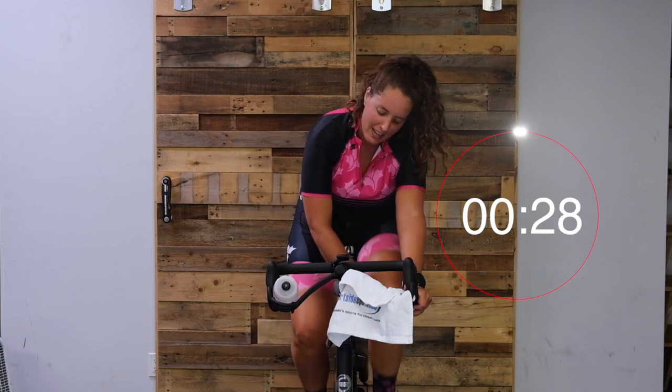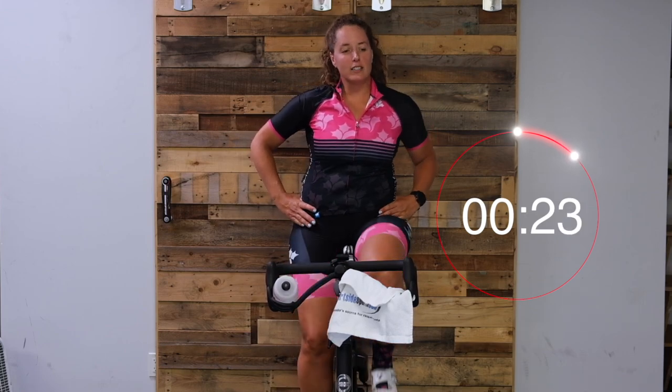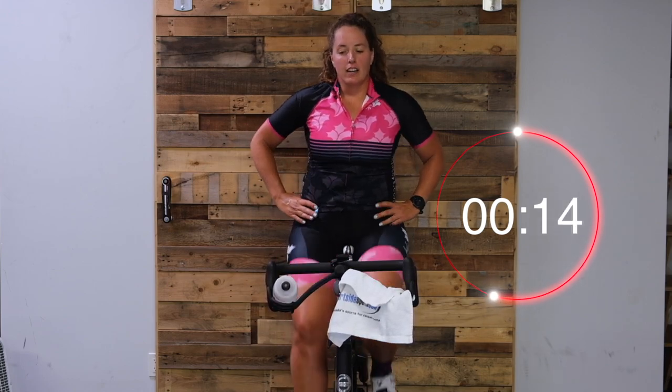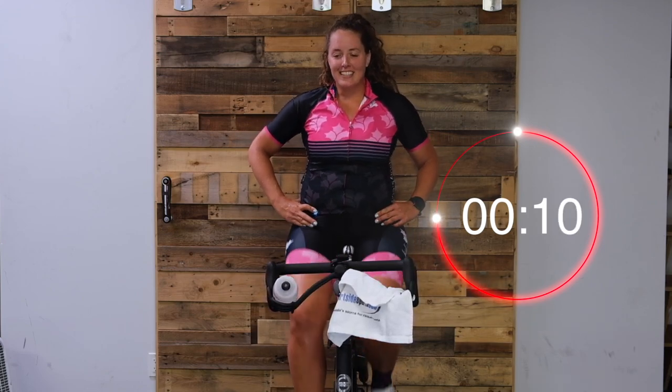This round, we're going to go 30 seconds at 65 - turn up that tension. We have to stay under 65. Nice work, crush that hill. 10 seconds.